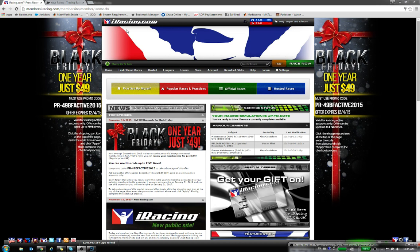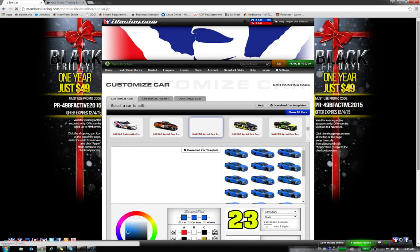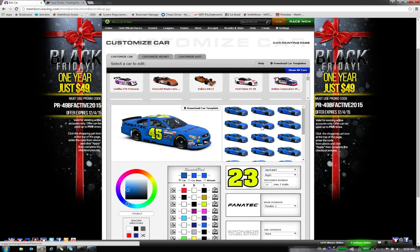This is basically the iRacing page. In order to have access to the templates — because this is a key thing to be able to paint your car — in order to paint a Gen 6 model, you need the painting templates for that particular car. If you go to My Account, Customize Paint Scheme, and click on Cars, you're going to open the set of every car available on iRacing. Once you have access to this, the only part where you need to click is Download Car Template.